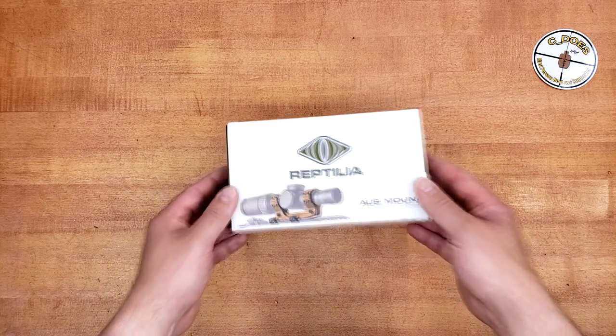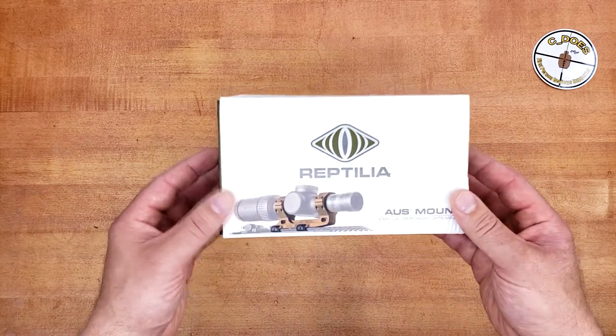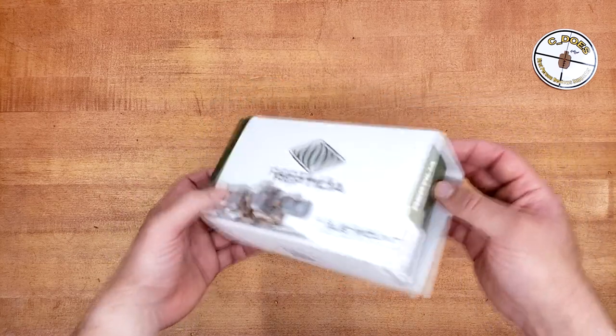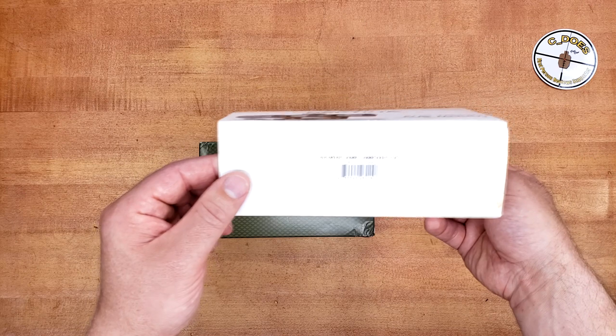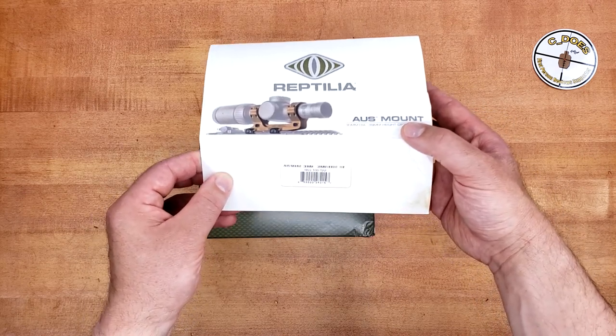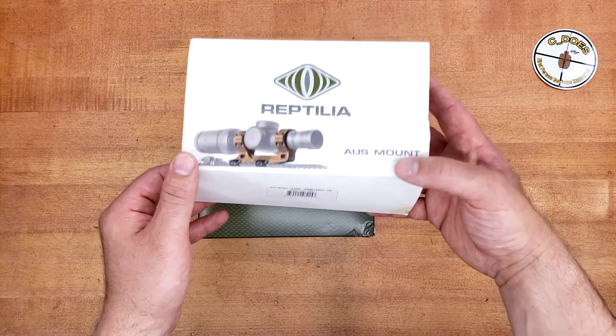They are American-made, and they do come in that really nice-looking FTE — or at least it looks really nice in the picture. As far as the box goes, you have an outer shell which gives you basically all the information you're going to need to know, though it's a little hard to pick up because it's a little washed out. This is a 30mm tube with a 39mm height, and it is offset.